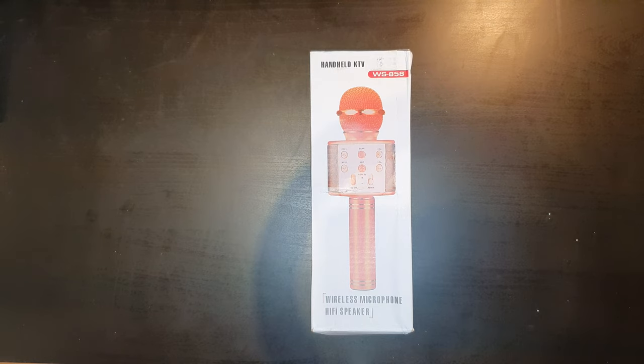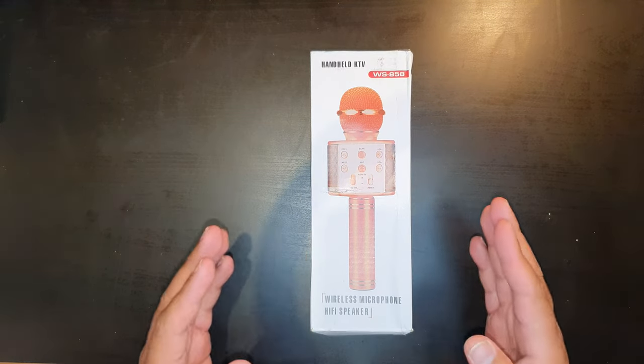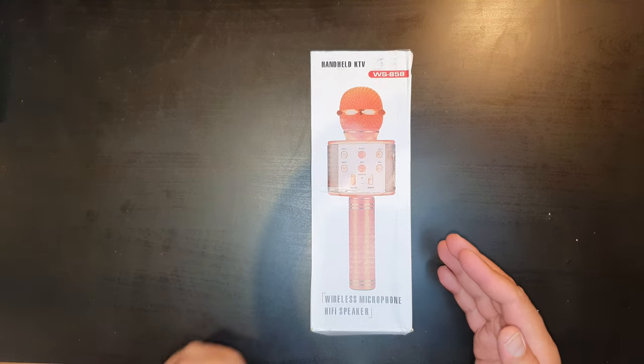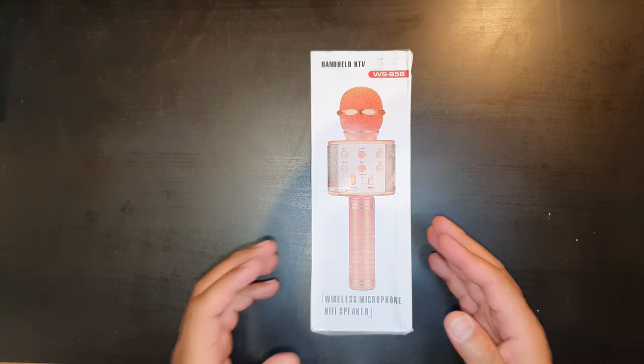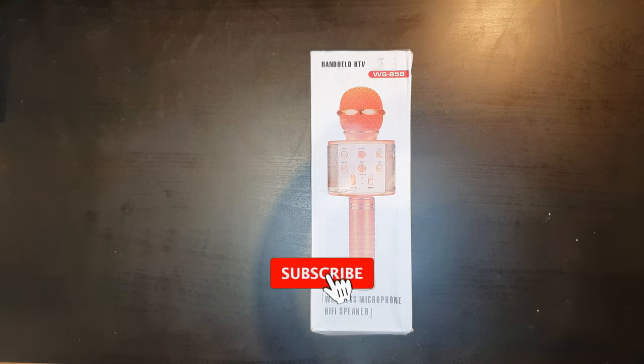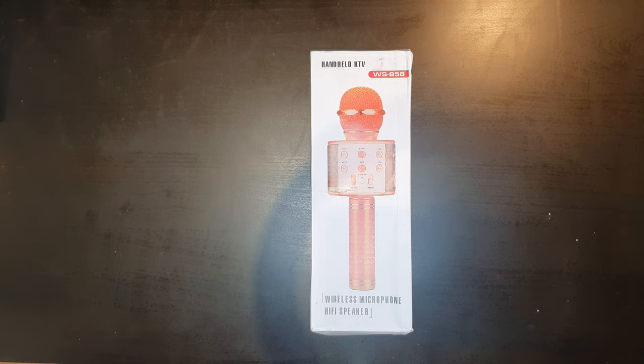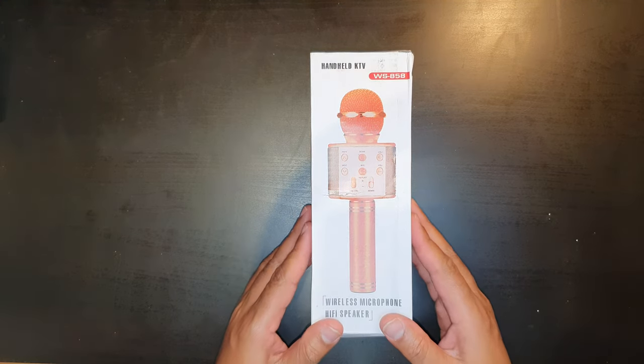Hello everyone and welcome back to our channel. Today we are going to be unboxing the WS858 wireless microphone hi-fi speaker. Before we continue, if you do like our content please hit that like button and subscribe to our channel — it will help us grow and it's completely free. Now let's go ahead with the unboxing.